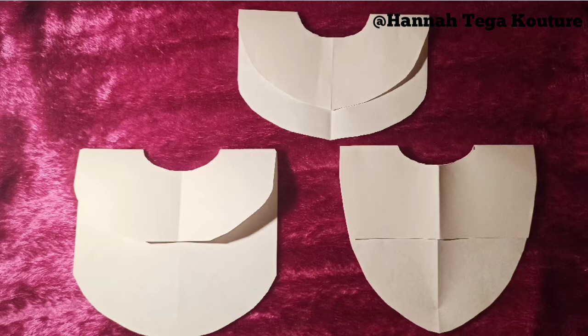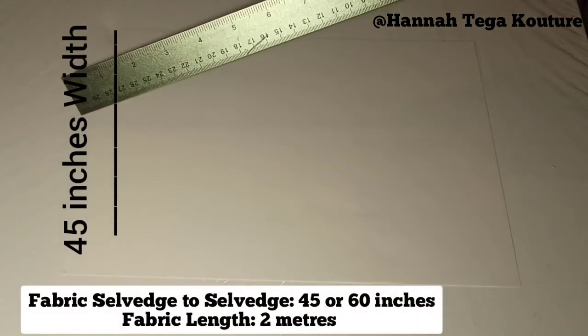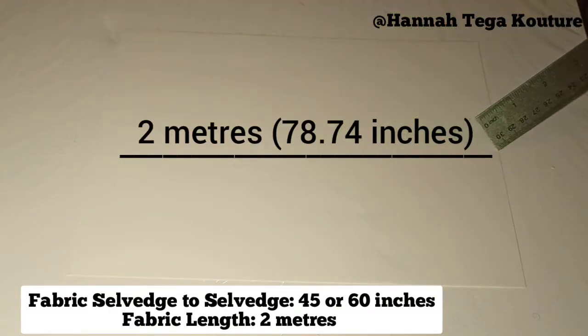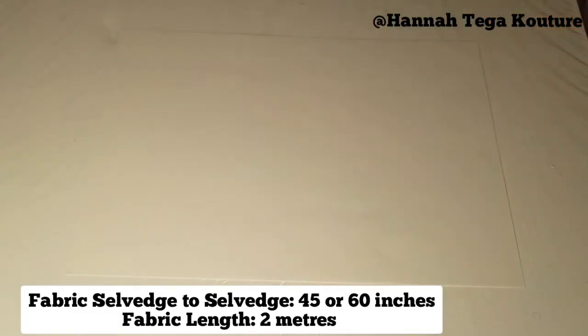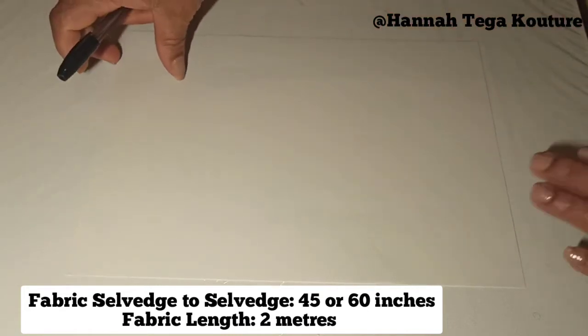I'll be using A4 papers as a demonstration on how to cut these cape tops, and I want you to imagine the A4 paper as fabric. Here, this represents the width of the fabric and this represents the length of the fabric. You need about two meters at least if you're drafting these cape tops because it's a high and low cape top.